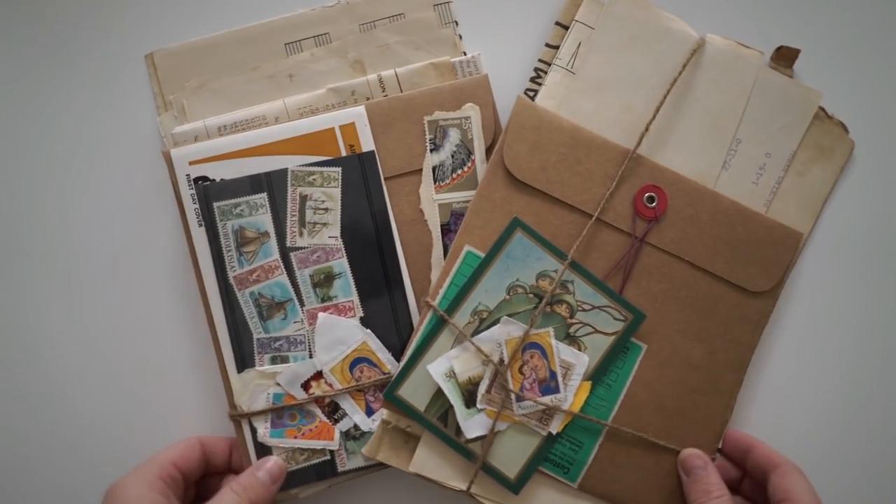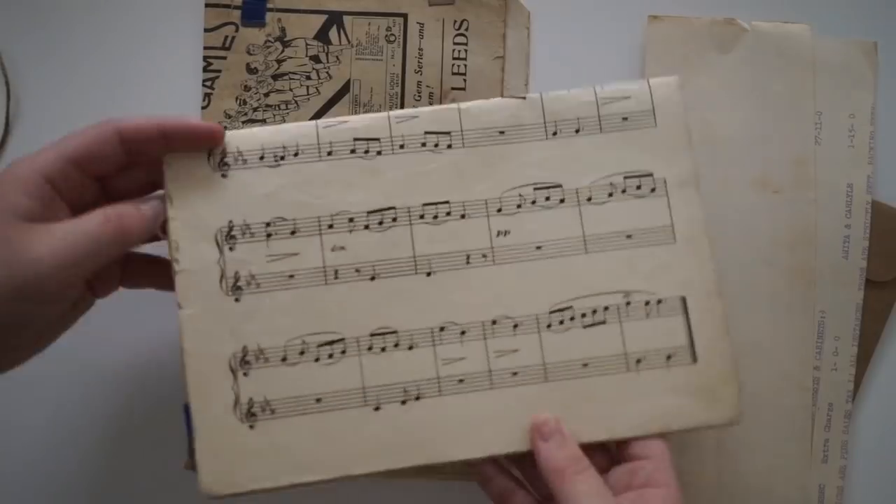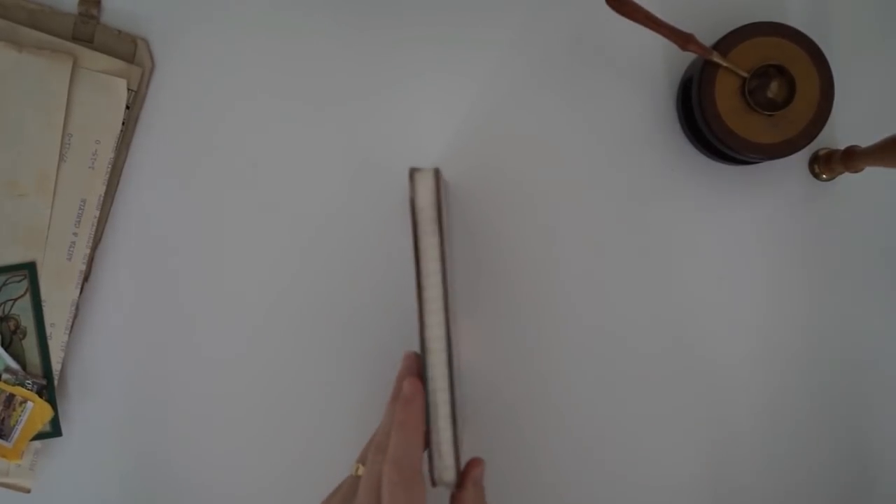Hi guys and welcome back to my channel, my name is Brittany and I'm going to tell you how I made this snail mail package. Just a quick little side note — I'm very afraid my cat is going to make random background sounds, so if you hear anything weird, it's not me.